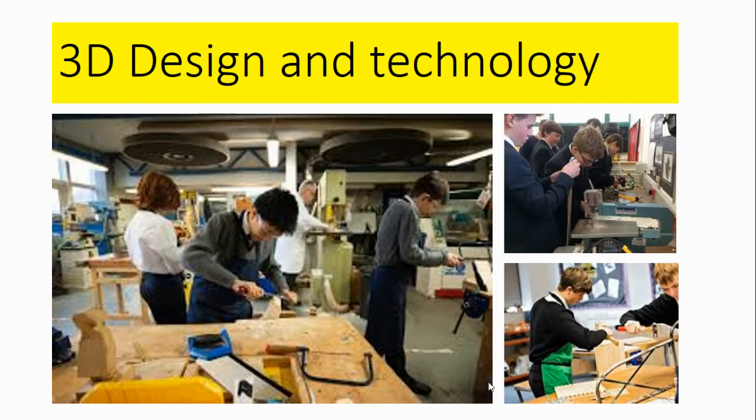This is a purely practical course which uses projects to take students through typical design technology materials such as card, plastics, wood and metal, and to gain skills on techniques and tools associated with design and technology.